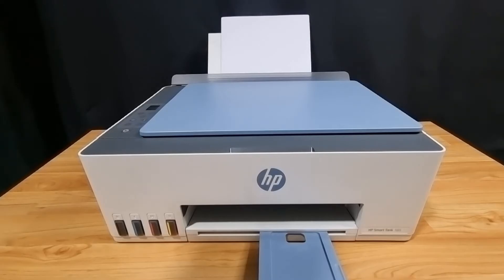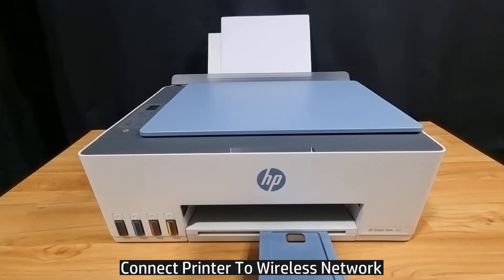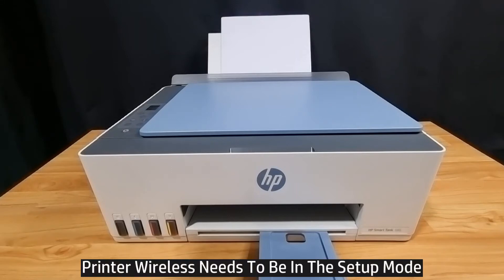In this tutorial, we're going to show you how to connect your HP SmartTank 585 or 5103 printer series to your network. Before you do that, ensure that your printer wireless is in setup mode. Here's how to get it into setup mode.